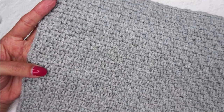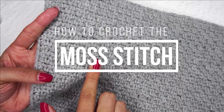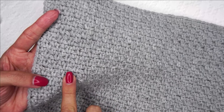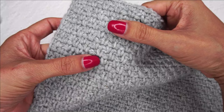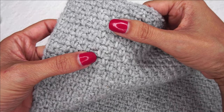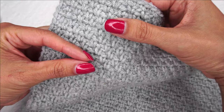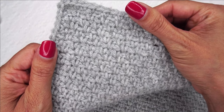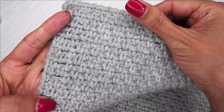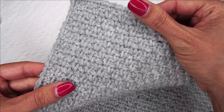Hi, Ashley here with hearthookhome.com and today we are learning how to crochet the moss stitch. This stitch is very fun, it's very easy, it's very mindless. All you need to know is the single crochet and how to make the chain stitch and you can make the moss stitch. This stitch is a very shallow stitch meaning that the rows are very short, so it does take some time if you're working up a larger project, but it is remarkably easy, fun, and creates a beautiful texture. Let's get started.